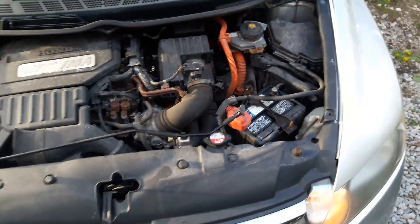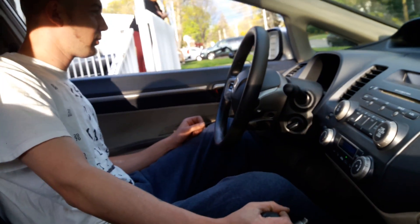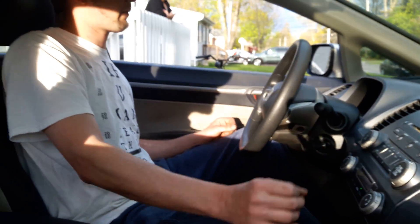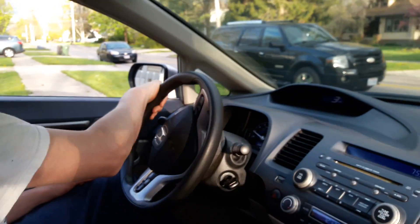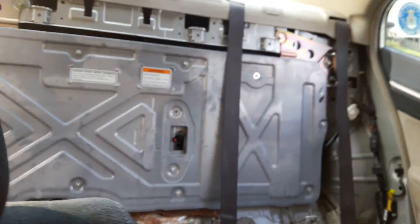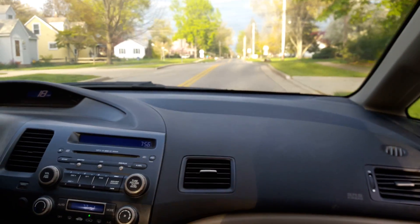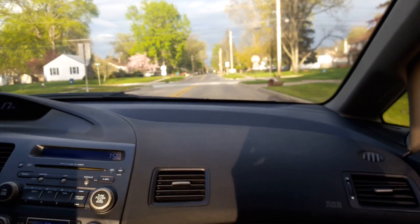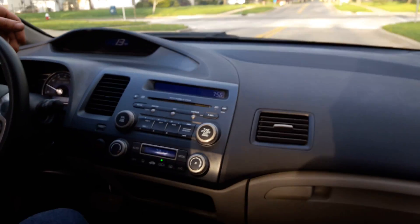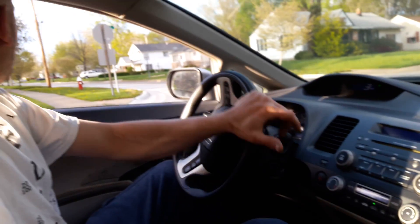We're going to take it for a little ride, just because that's the next step in this kind of thing. Alright, we are going to take it for a ride around the block. I'll be able to tell right away if the IMA is working. I'll know right when I give it gas if the IMA is working. Yes, she is. It's still charging.